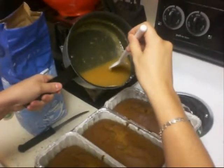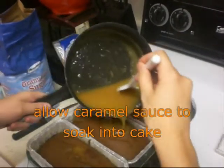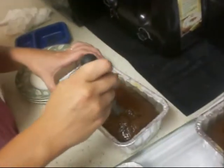And voila! So you're just going to pour the caramel sauce over the cake. We're going to test it. It's really good. Yum.